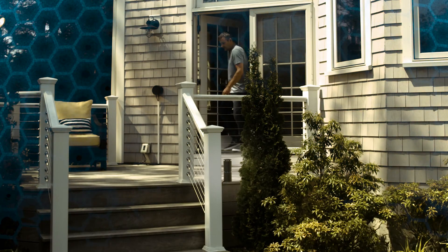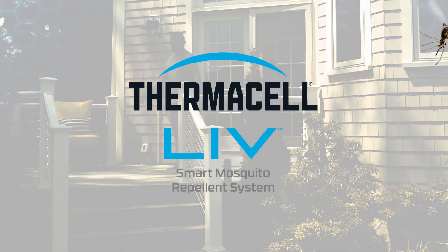Now you're ready to place your custom order for your Thermacell LiveSmart mosquito repellent system.